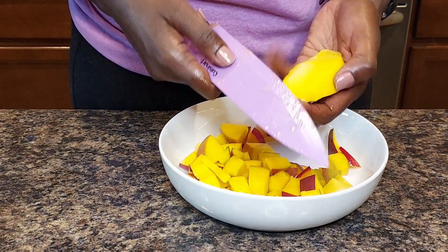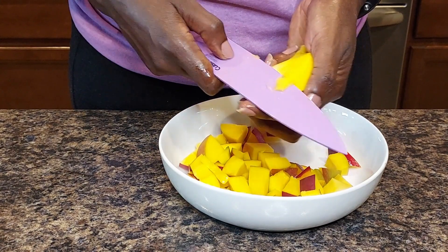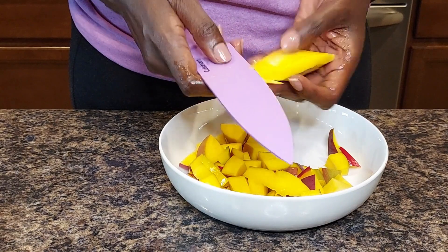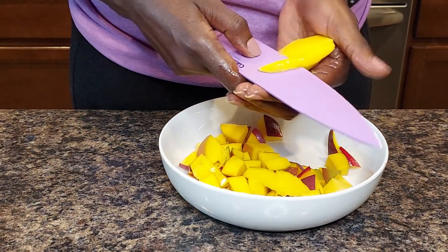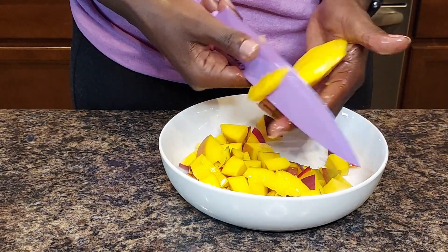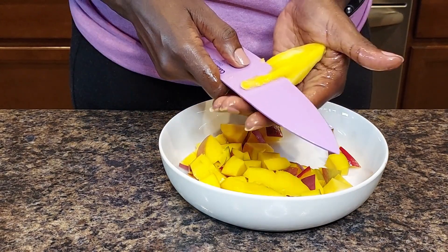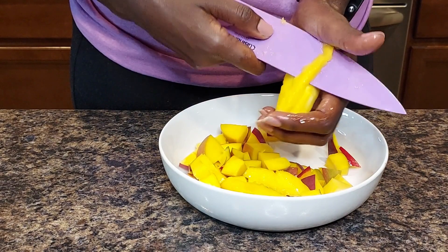I get to the little pieces too, and then I try to clean up the seed as well because there's plenty of flesh left on there. The flesh is the part that we eat — some people like to call it the pulp. I'll go ahead and keep cleaning out this seed until we get it all nice and empty.